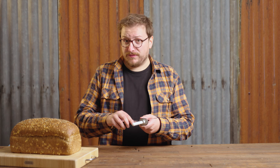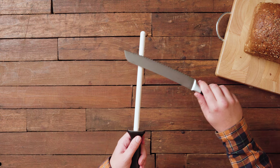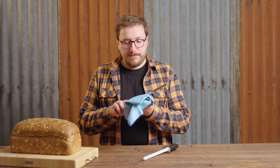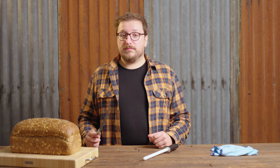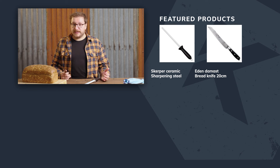We're going to remove the burr by placing the knife on the sharpening steel as flat as possible but without touching the whole blade. Now slowly move the bread knife over the steel. Once or twice should be enough. After that you can use a cloth to remove any metal or sharpening residue from the knife. And that's it. If you want to start sharpening yourself, be sure to check out the description below for any other sharpening systems or sharpening steels that can help you sharpen your own bread knife.